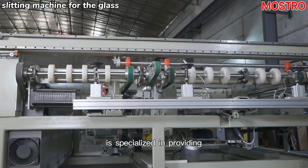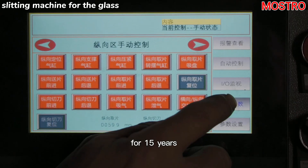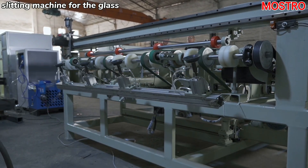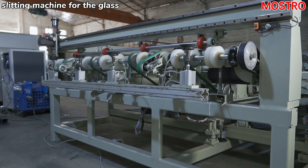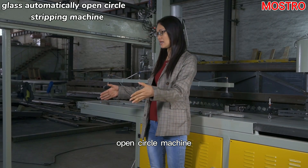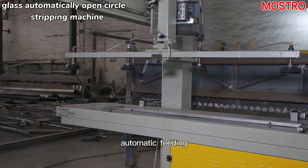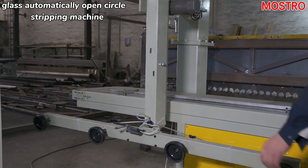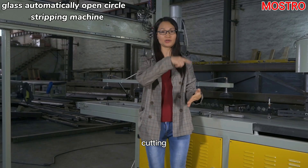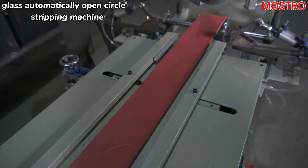Mostro company is specialized in providing covac machines for 15 years. This machine is an open circle machine. It is also a fully automatic line — automatic feeding, cutting, and breaking.